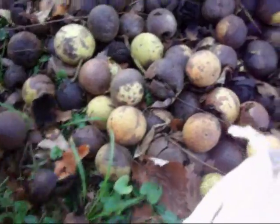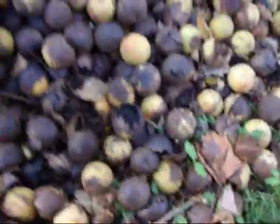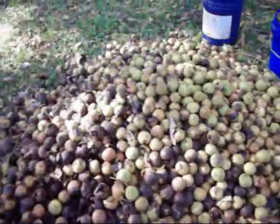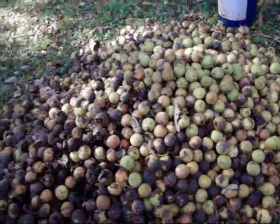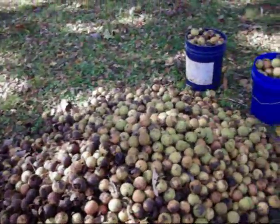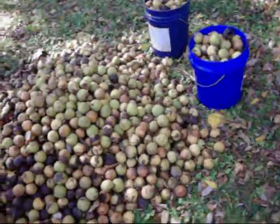Then the next year you come back and you can start cracking them open, and they're really, really good. And it was free — whatever dropped on the property. I've actually seen some in the store; you can buy the little black walnuts for cooking, in little bags. They're kind of expensive. So if you can get them yourself, that's a lot better.